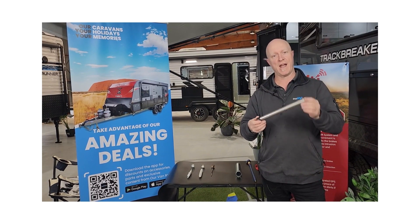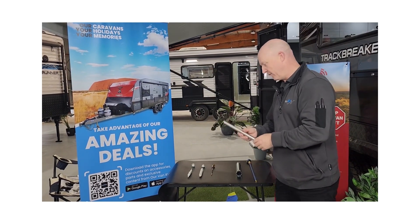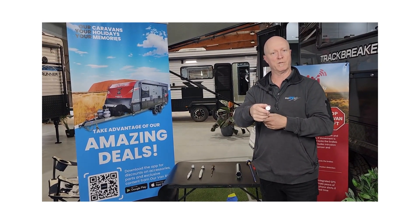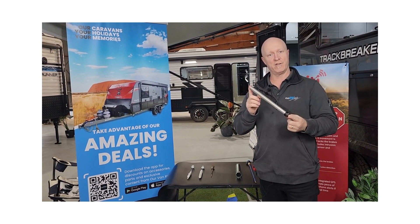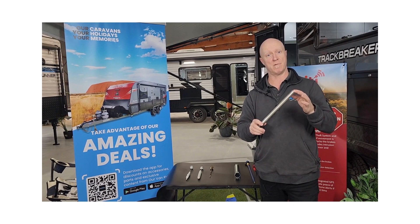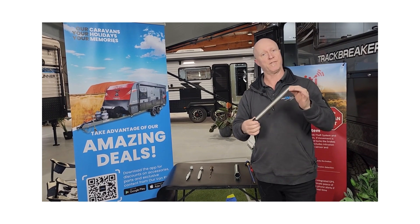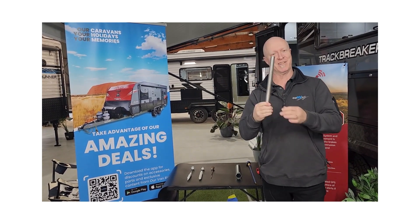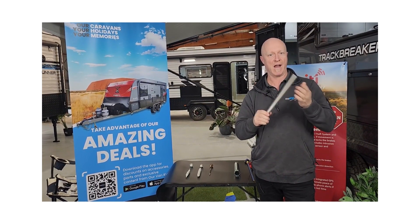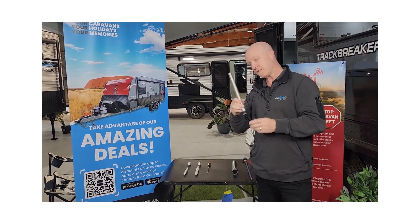A lot of people like to know how long these things last. I've got a couple of examples here to show you. This is a brand new anode and as you can see it's around 30 centimetres long and around 20 mil in diameter. This is our long-lasting anode which we have listed on our website — specially made to the same metallurgical properties as the original unit but a little bit longer and larger in diameter. This unit is going to last almost twice as long as the genuine suburban one at around half the price, so effectively you're getting four times the usage for the same money.